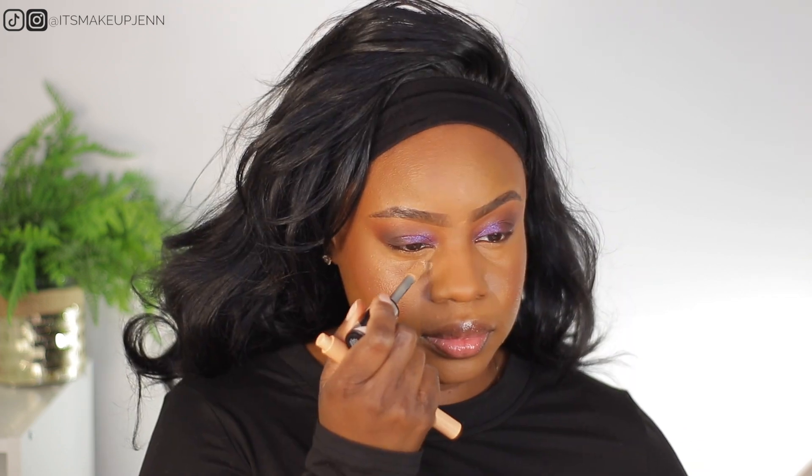To brighten under my eyes I will be using two concealers — one full coverage and one with very light coverage. For full coverage I'm using the L'Oreal Infallible Full Wear concealer in shade 359, and I'm using the Elf Brightening Pen in shade Medium 32N. To set under my eyes I'm going in with the Maybelline Fit Me setting powder in shade Medium Deep 30.